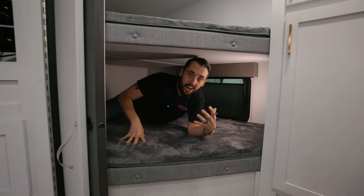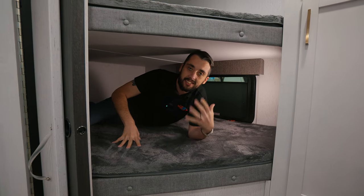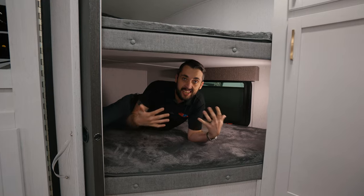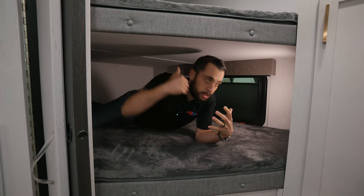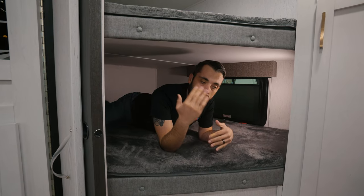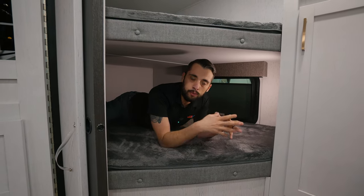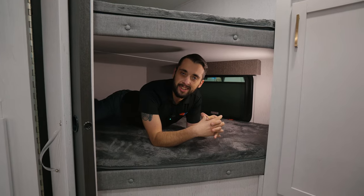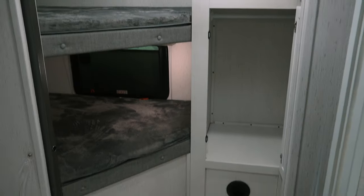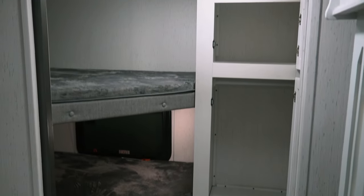Check this out — we are in the double-over-double bunks in this Astoria. I'm six foot four, and check how much space is in this bunk — tons of room with space above and below. We have USB ports and separate lights for the top bunk and the bottom bunk, so much room to bring all the family on the go. We also have above storage and actual hanging room in the bunk room — there is so much space, it is unbelievable.